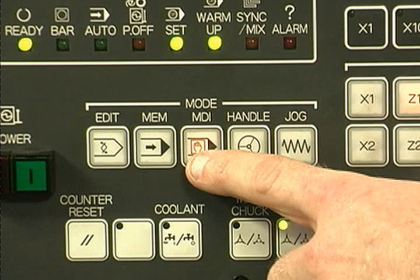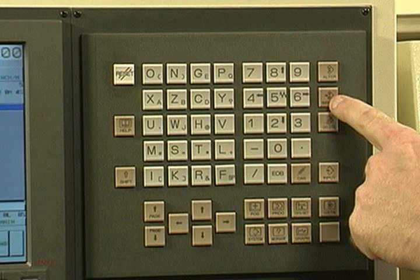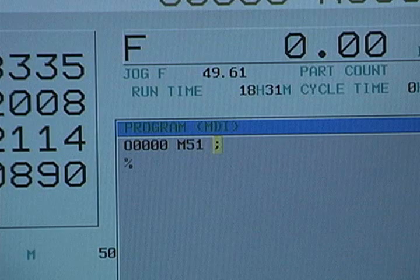Since the C-axis was turned on prior to changing the collet in the previous module, the C-axis must be turned off using MDI. Begin by pressing the Program button. Then enter M51 C-axis off and the end of block symbol. Then press Insert. Then press Cycle Start to execute the M51 code just entered.